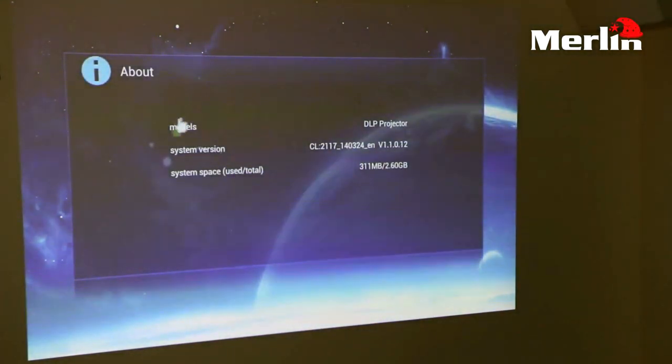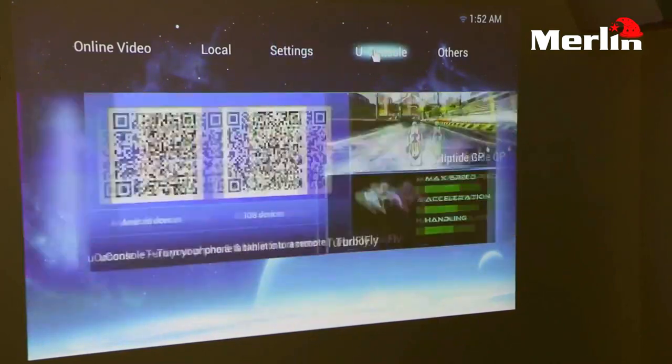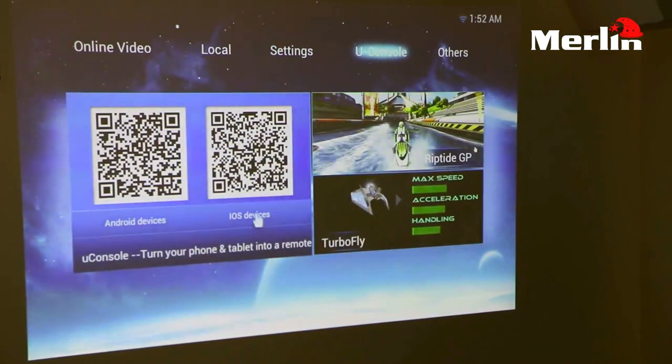All the information you need about this projector will be in the about section, where you will see how much space you have. In this particular model we are giving 3 GBs of internal space. One of the most exciting features is the uConsole option.